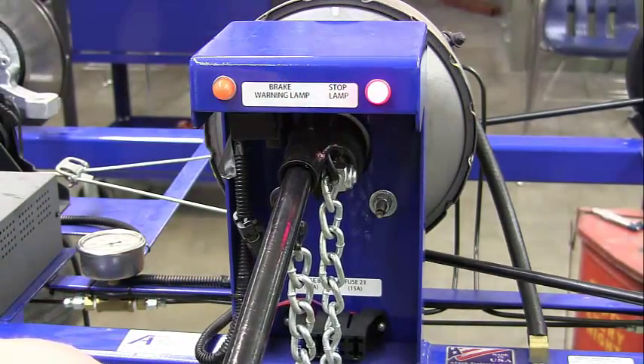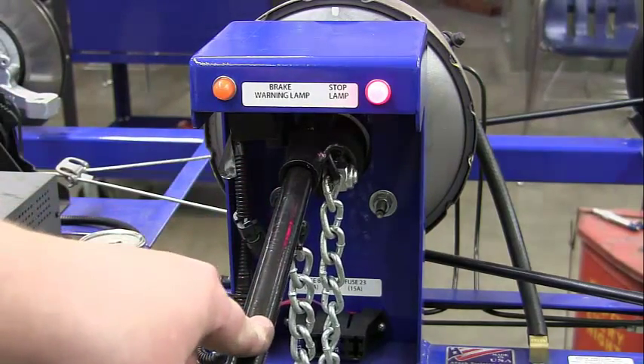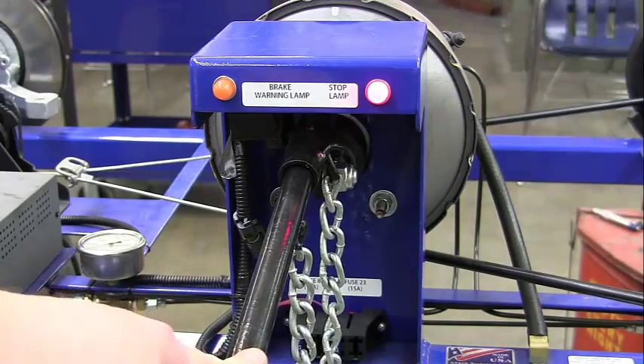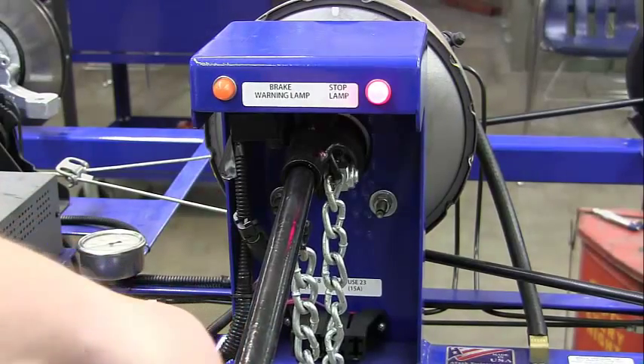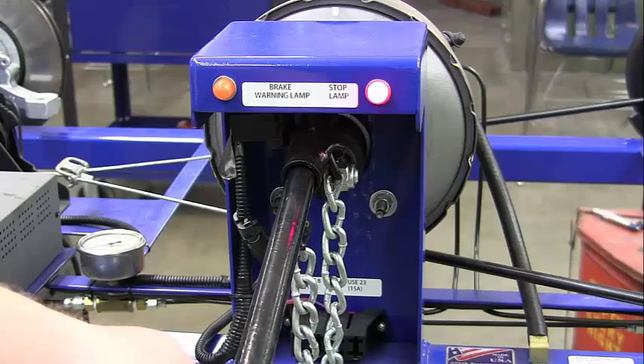We also want to check the lamps in the back when we push down on the brake. Go to the back and see if the taillights go on, both right and left. You need someone in the car with the key on stepping on the brake, and someone in the back to confirm both brake lights come on. Note that on your lab packet.